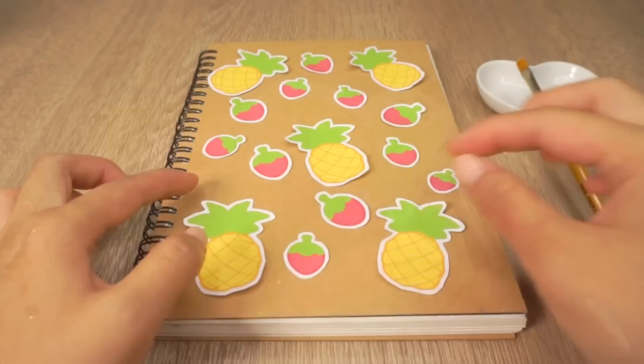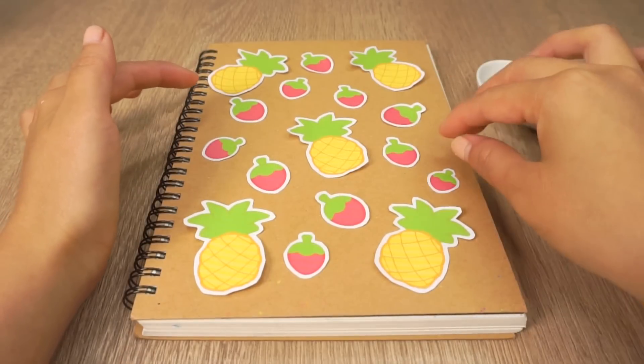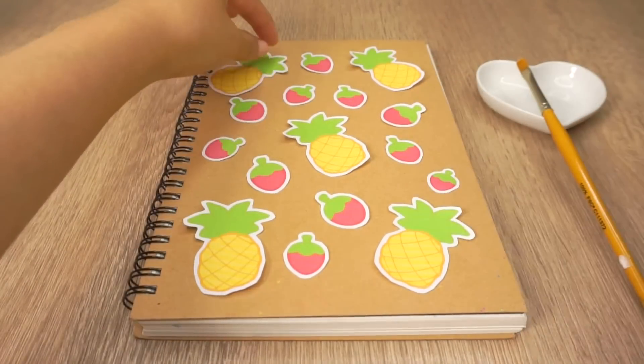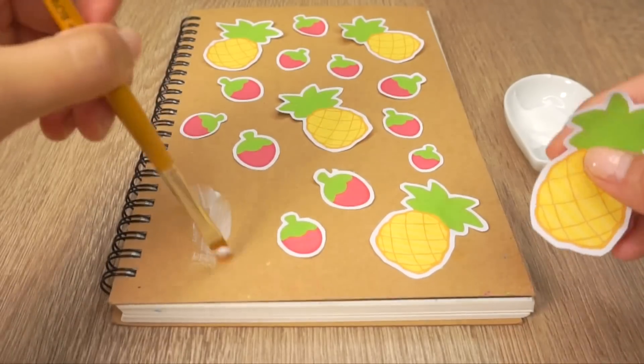Now arrange your pieces onto the cover of your notebook. As a side note, if you don't want to print out your own pictures, you can always use stickers or cut out photographs from a magazine. Once you like the design, use a tiny bit of white glue to stick them down.